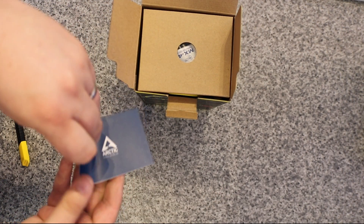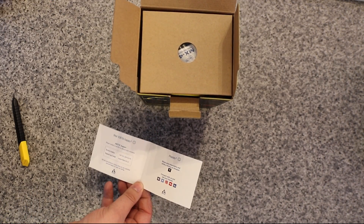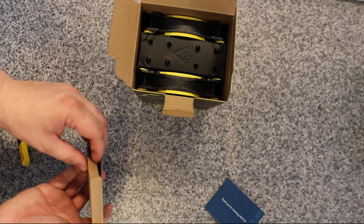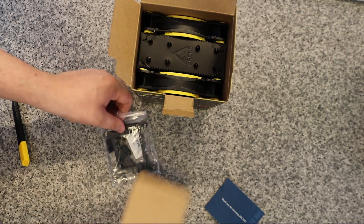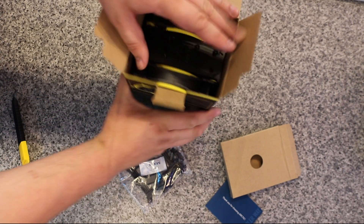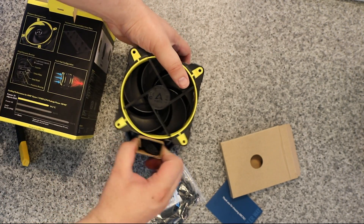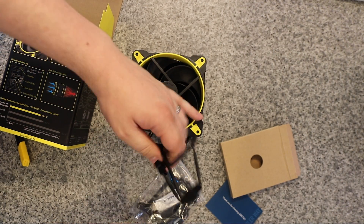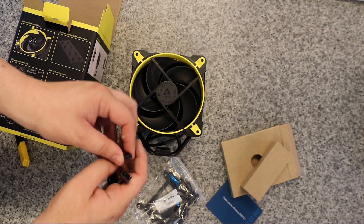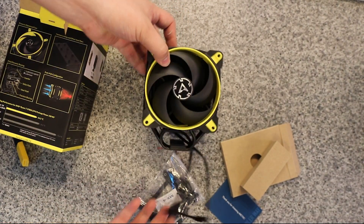This little card here is basically saying thank you for choosing Arctic, and it tells you how to contact them if you have any problems, which is always good. Inside this little box we've got all our fittings, including the back plate and thermal paste. And then obviously you've got your heat sink and fan. The little cardboard box at the bottom generally just houses the cable to keep it tidy, and it looks like it's a daisy chain cable so you could hook up multiple things together if needs be.